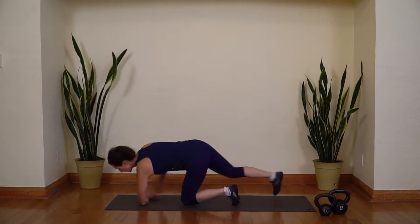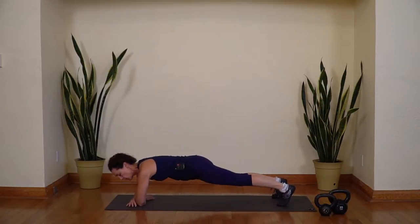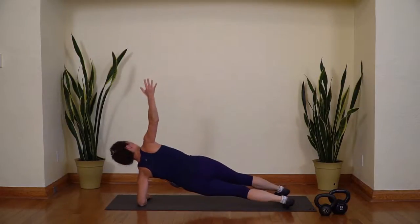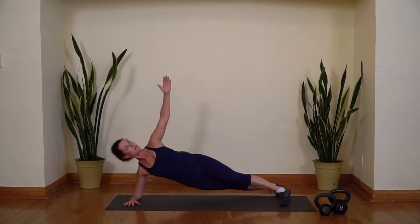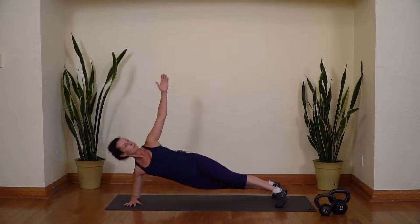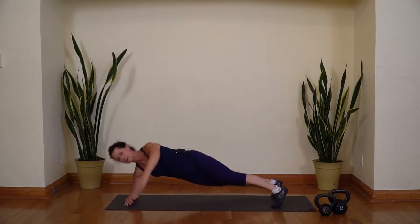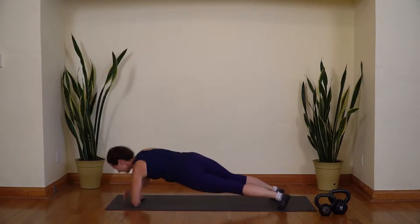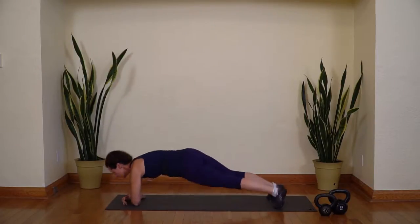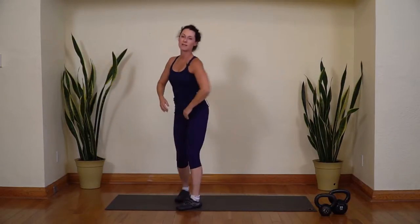Come on down onto your mat. Come into a forearm plank with the forearms parallel. Push the hips back, and then do alternating side planks — lift up one arm, and then the other. We'll do five each way. Make sure your elbows are right underneath your shoulders. Four, and five. Good job. Let's come on up and do those squats again — twice through.